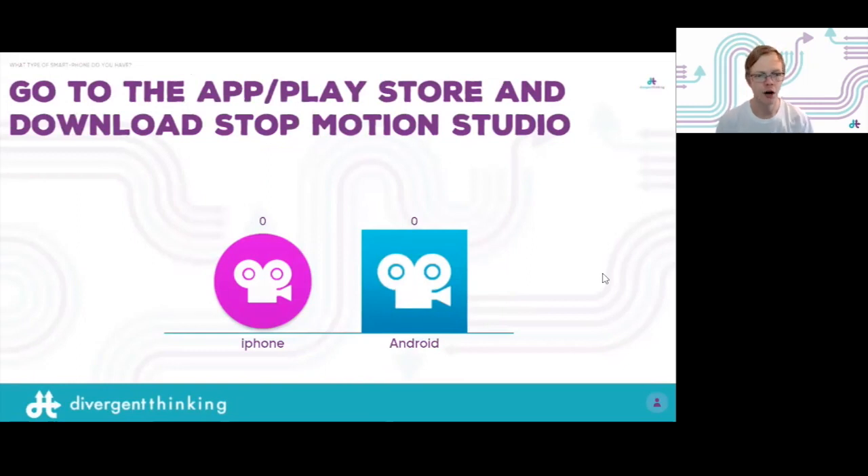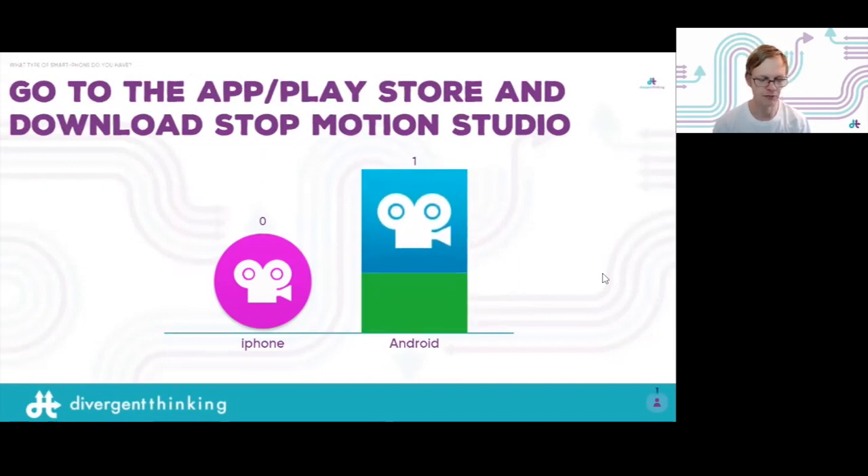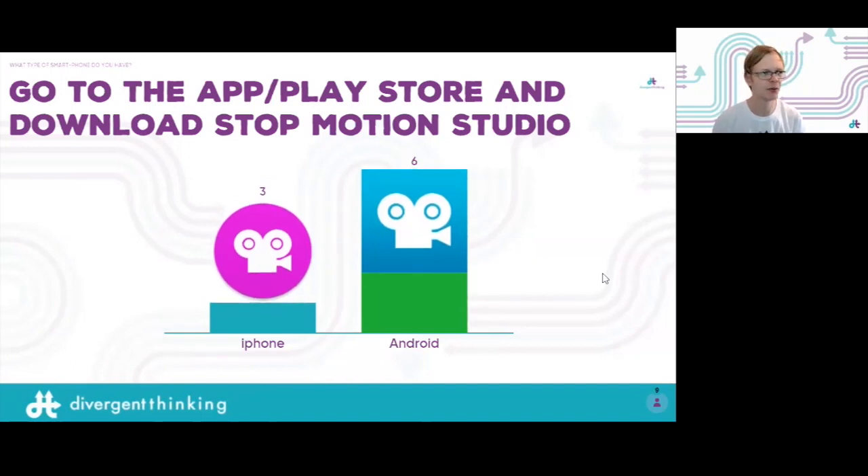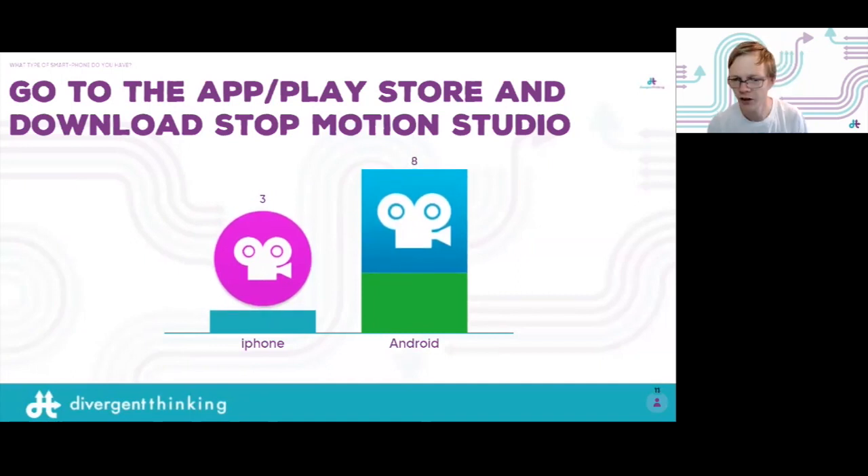If you have your phone available, I recommend downloading Stop Motion Studio now. We aren't going to use it in the workshop, but I will be referring to it. On the App Store or Play Store you can get Stop Motion Studio — it's available on iPhone and Android, both free. You can pay for extras but you really don't need to. I've been using it for years and highly recommend it.